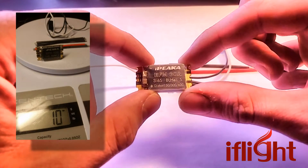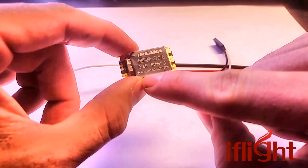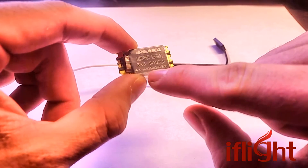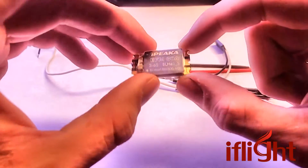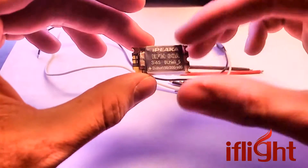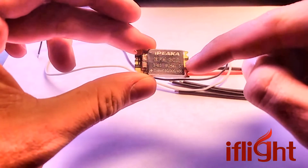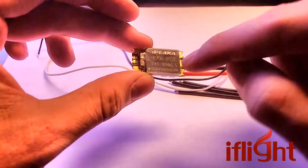So somewhere between the two. This is 3 to 6s capable, and it is compatible with the new D-Shot 150, 300, and 600. It's the BB-21 MCU. So, Psylabs 390s, you're already obsolete in this hobby — we know how fast that goes. But this will run everything you need: OneShot, MultiShot, and D-Shot up to 600.